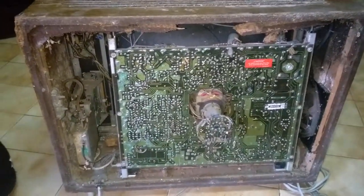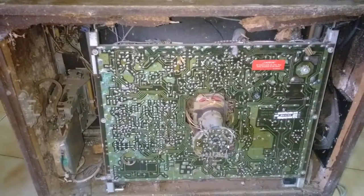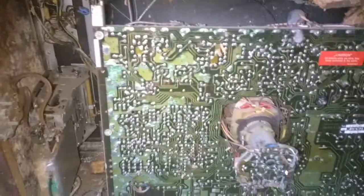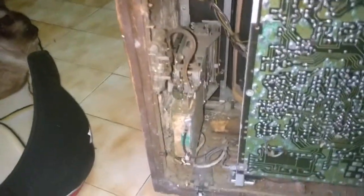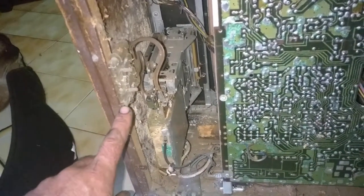Let's pop off the back and see what other surprises this thing has for us. The back is kind of loose - let me just unbolt it. My first reaction when I took the cover off was 'what the hell is this?' - it's completely rotten, completely rotten.